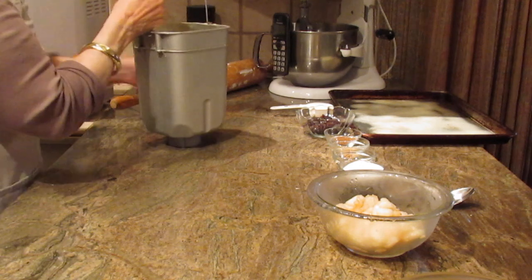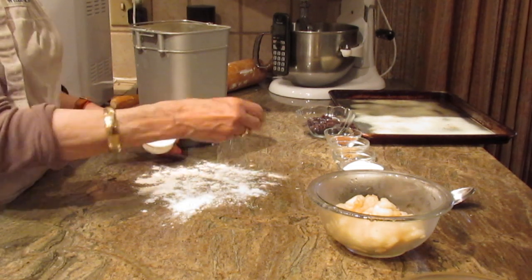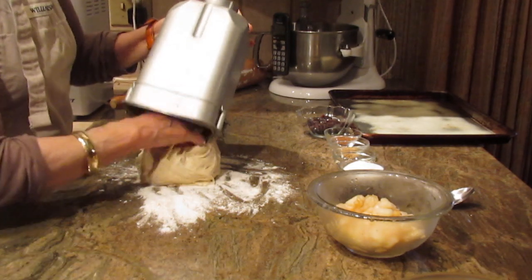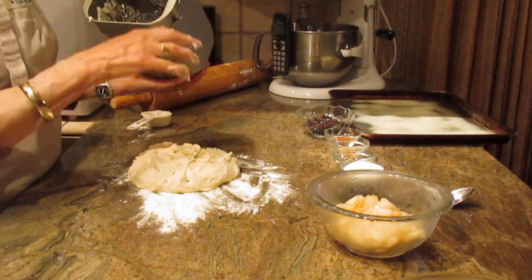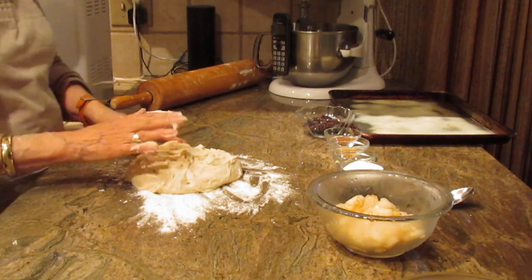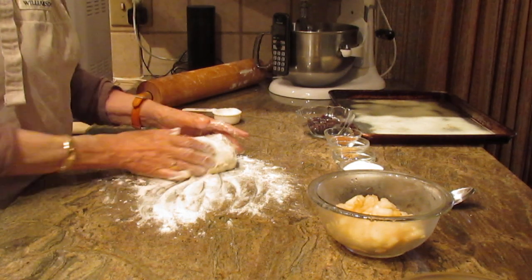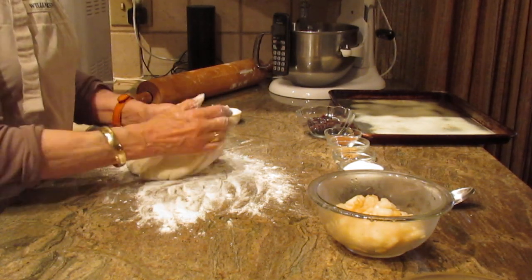I'm going to take the dough out. I would suggest having at least a quarter cup of all-purpose flour ready on your countertop to work the dough. The dough is going to be a little bit wet or sticky, so be prepared for that. You can add a little more flour if you want, but I prefer to use that quarter cup for handling the dough because I want it to be very light and not dense or heavy.